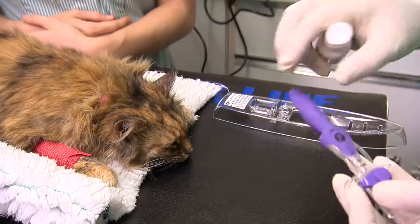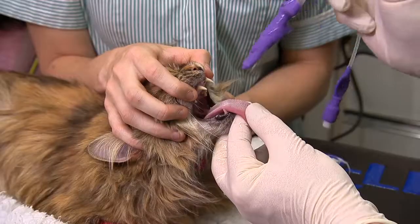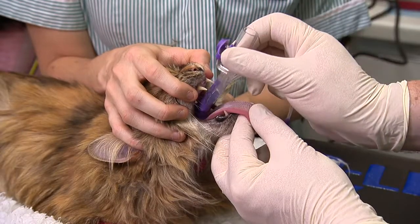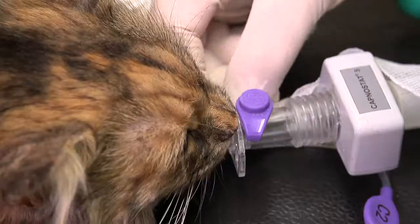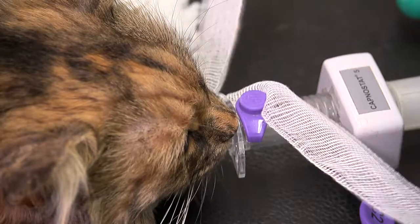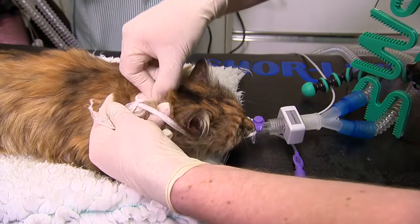The patient should be anaesthetised and the V-gel lubricated and inserted as described in our user guide and shown in our other videos. Stabilise the V-gel by tying it in place with the V-tie. The D-grip can also be used as shown.